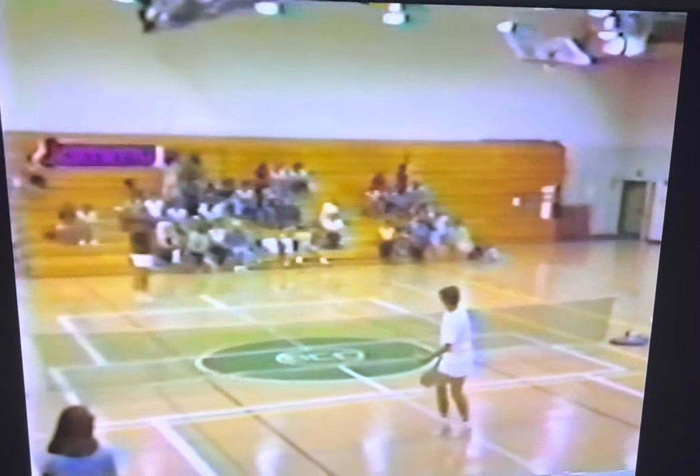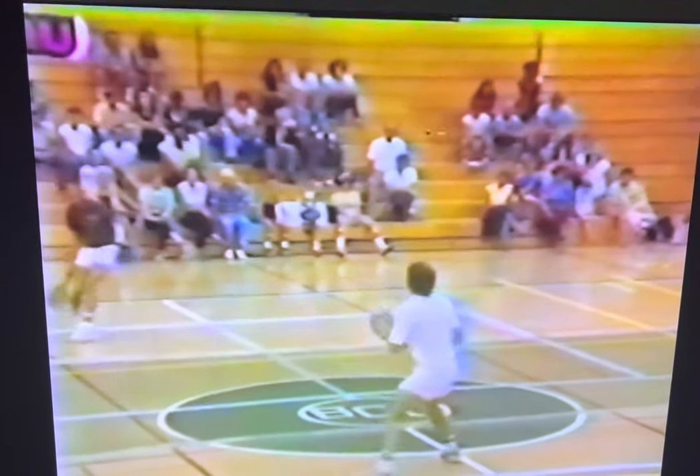This is Jammu, the original hybrid racket sport. Created in 1977, Jammu combines the best aspects of both tennis and badminton. Jammu plays and feels just like tennis, but utilizes a lightweight foam tennis ball that flies through the air like a badminton birdie.